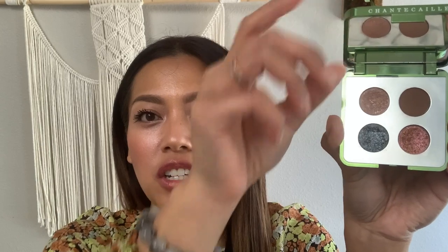Hi everyone, I'm Janelle and today I'm going to share with you a really quick and easy eye makeup look using our Hummingbird Eye Quartet in the shade Warm. As you can see, these eye shades have different textures and finishes to them. This is going to create a more dimensional look to the eye and give it a jewel-toned effect.